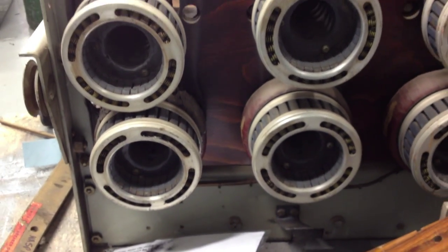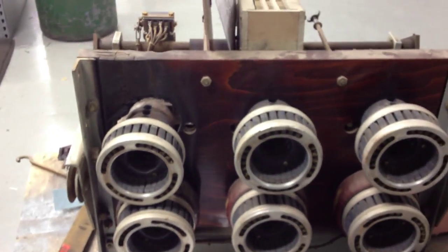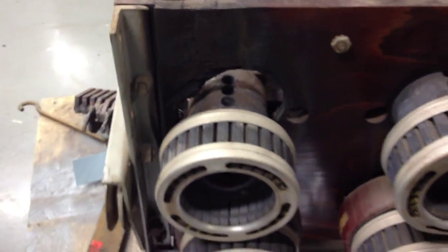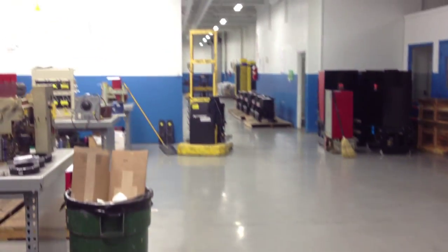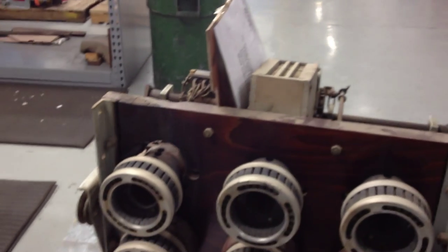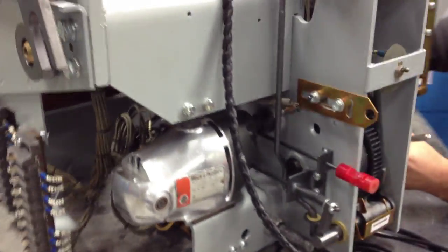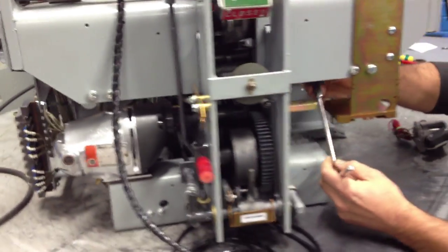They knew who to call — they called North American Switchgear. Not because we can rebuild this particular breaker, but they called us because one, we have a super shop open Saturday morning, and two, nobody rebuilds them like we do.